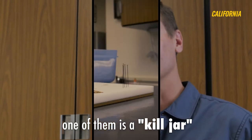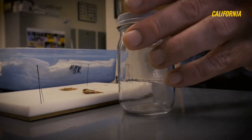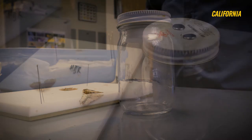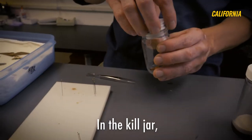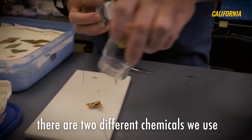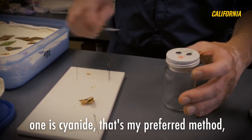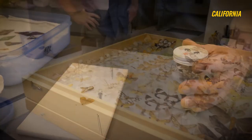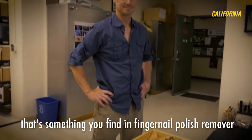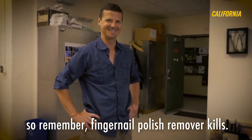One of them is a kill jar. In the kill jar, there are two different chemicals we use. One is cyanide, and that's my preferred method, and the other is ethyl acetate. That's something you find in fingernail polish remover, so fingernail polish remover kills.